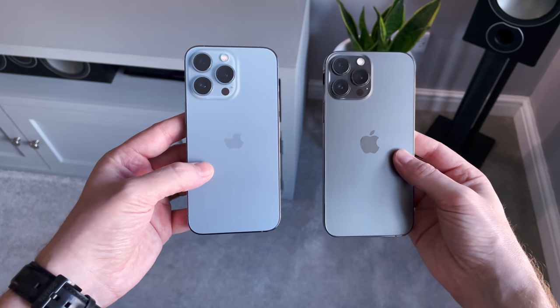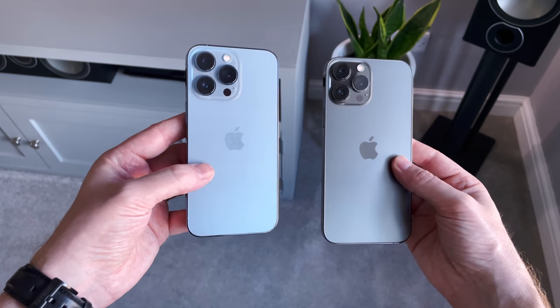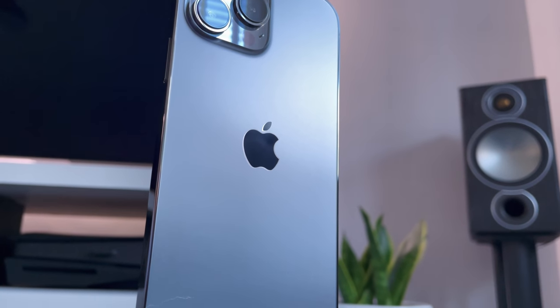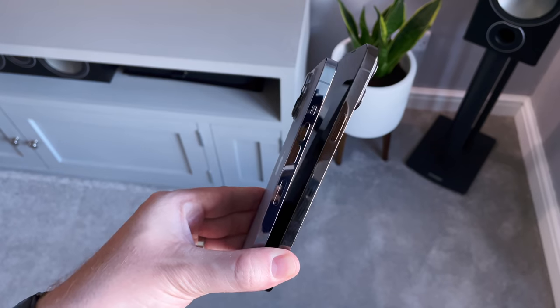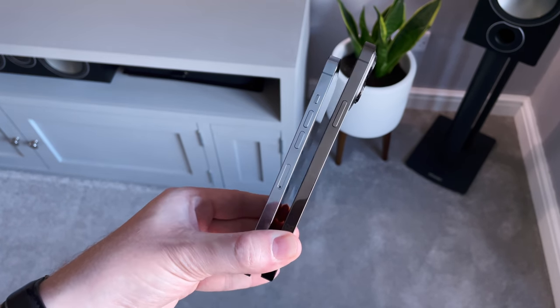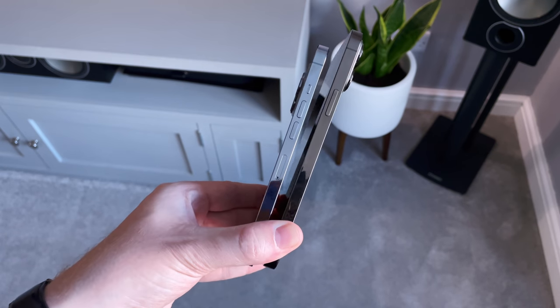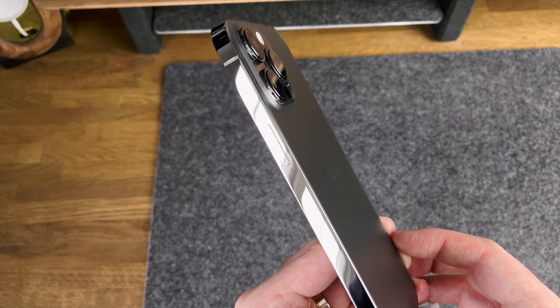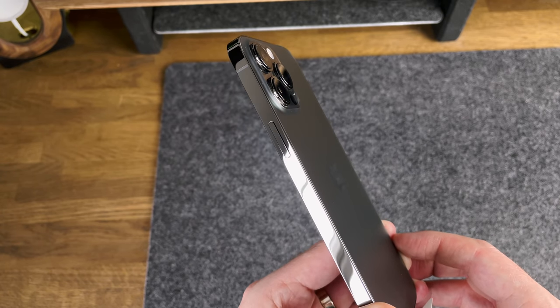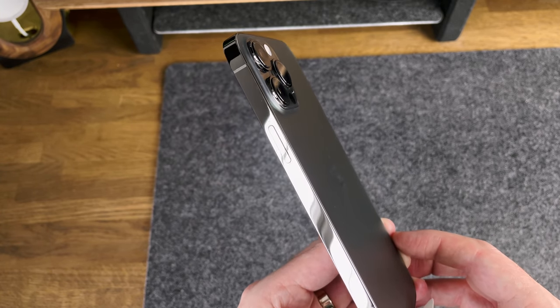Here they are side by side. What I like about the Pro models is the frosted backs — kind of a matte finish with the Apple logo in the middle. The back is actually glass, and the band around the outside is stainless steel. The bands are glossy and almost mirror-like rather than matte, so they are a fingerprint magnet. If you're not using a case, these bands are going to be covered in marks and smudges.